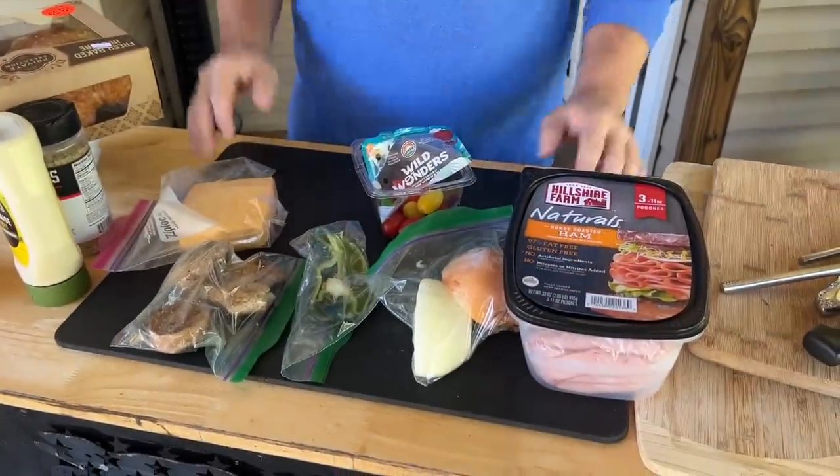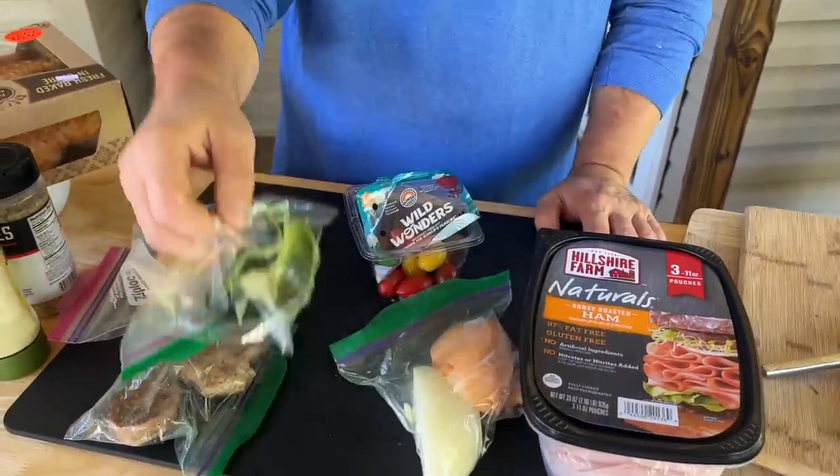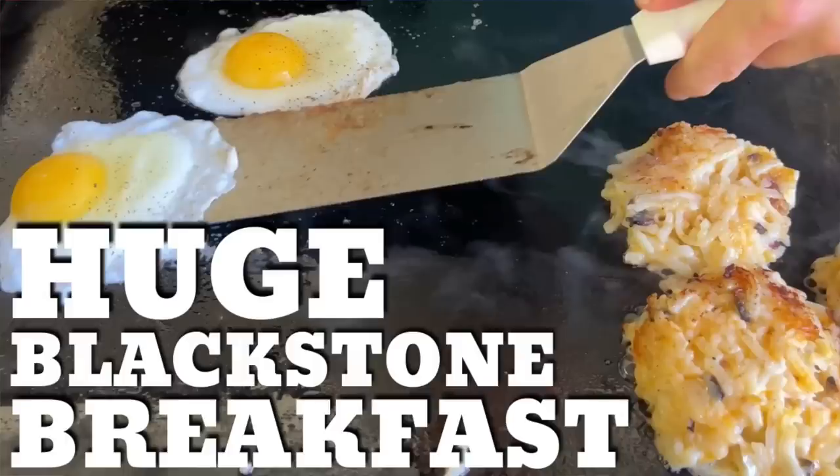Why so easy, you ask? Because typically we come out here and everything's already out — leftovers, you name it. This is what you call the kitchen sink breakfast: leftover onion, a poblano, leftover hot sausage from our big breakfast the other day, tomatoes.